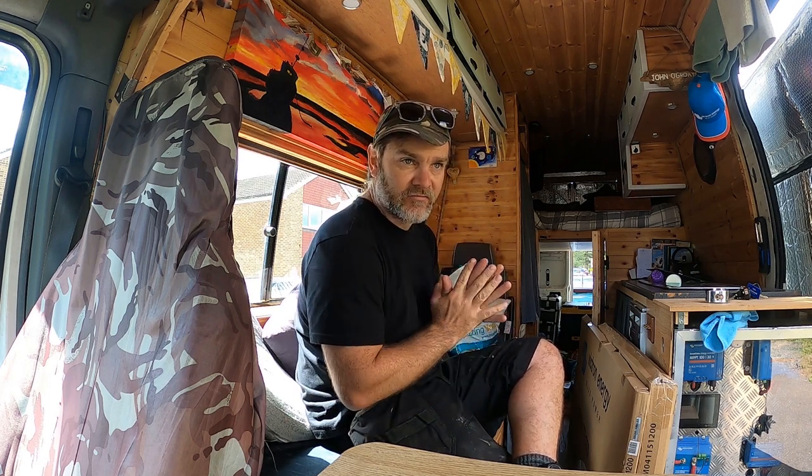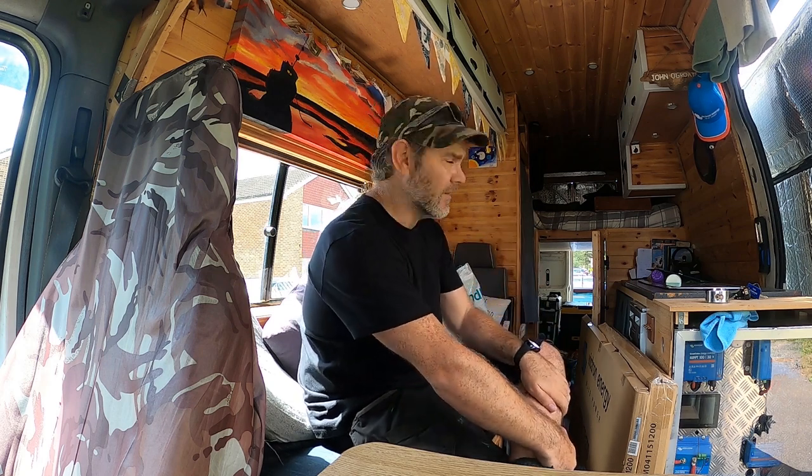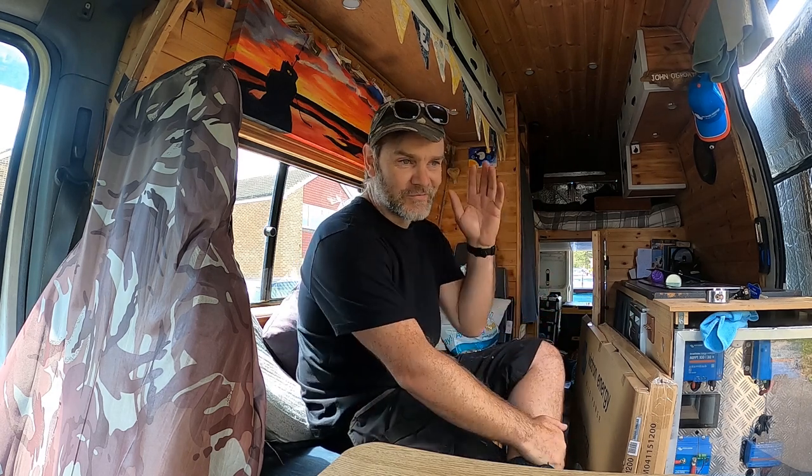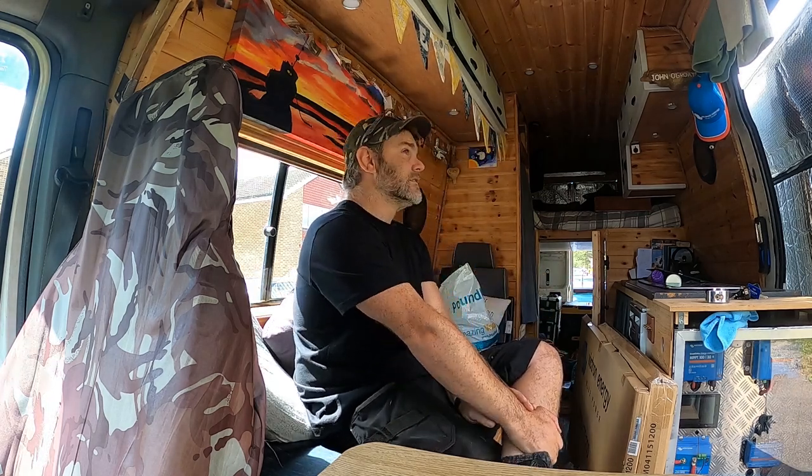Basically what I'm going to be working on is water. I did have a pressure washing business that I ran out of the back of this van, so there's a massive 250 litre water tank in the back. I'm not pressure washing anymore — touch wood doing my hobby now for my job, driving around doing electrical installs for people in their campervans and motorhomes, upgrading what they've got to usually Victron stuff. So I don't need such a big water tank.